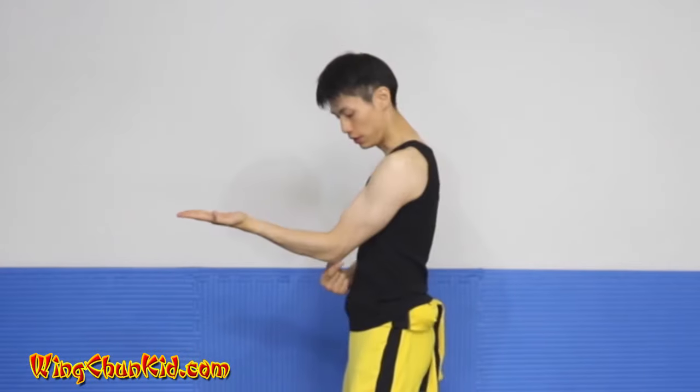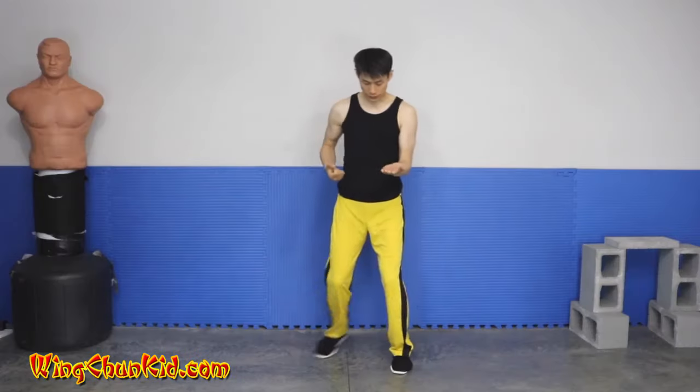The next movement is Tan Sao. Open your left hand as a palm and move it slowly to the Tan Sao position — fingers pointing straight ahead, not at an angle, palm completely flat facing upward. Your elbow should be about a fist to a fist and a half distance from your body. To get there, emphasize dropping your shoulders and engaging your elbows — slide the side of your arm across your body, get your elbow nicely tucked in toward the center, and engage your lat muscles. That's where you get the power.